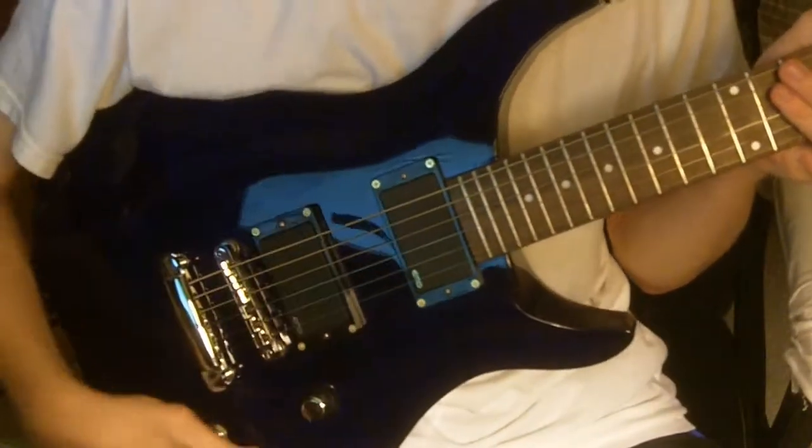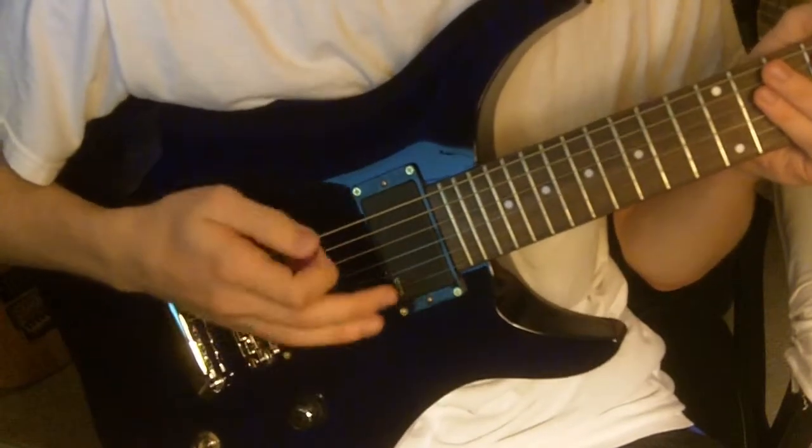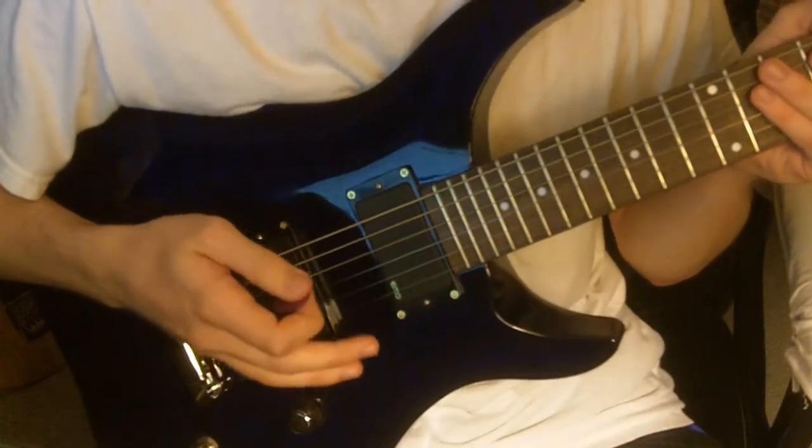Alright, now here it is with the modification — 18 volts instead of just 9. It should add clarity, a little bit less break up from the pickups.